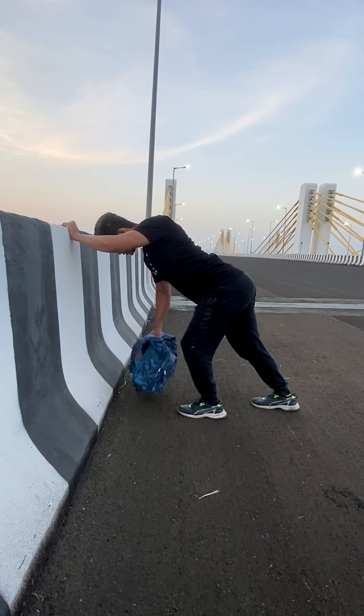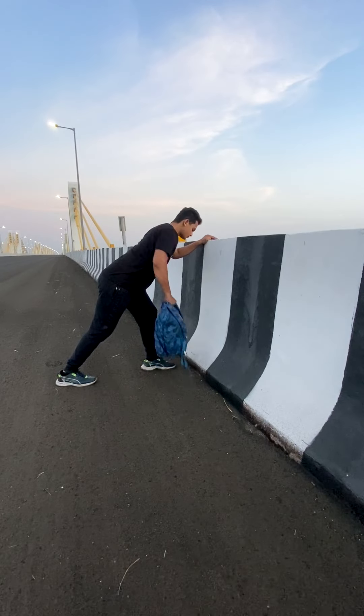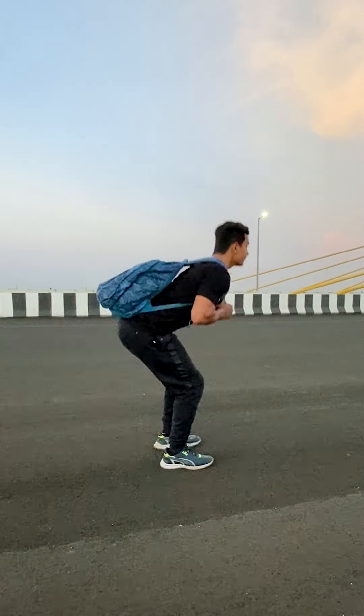For upper back I did backpack rows, but the weight was actually too less for me so I wasn't feeling that squeeze. For lower back I did the good morning pose with some questionable form, followed by front raises for shoulders.